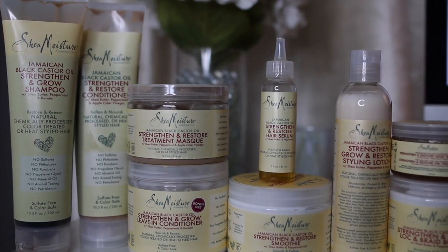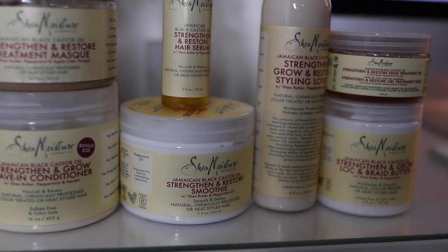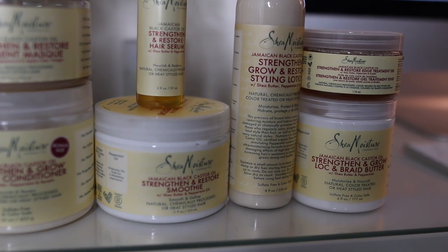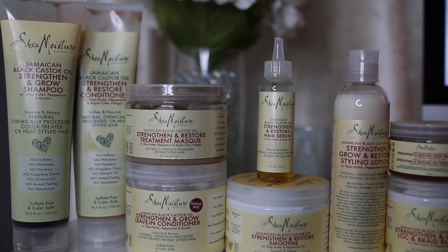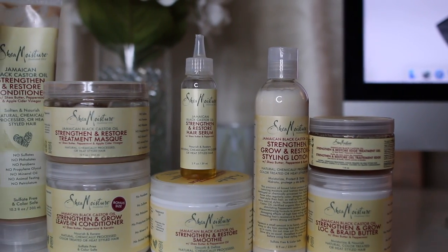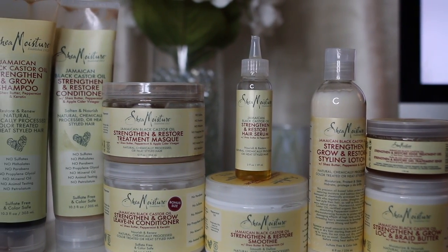Today Kelsey and I are going to be showing you guys two different wash-and-gos using the Shea Moisture Jamaican Black Castor Oil product line. This line has so many different products to choose from, so Kelsey and I are going to be showing you guys how versatile they can be when doing a wash-and-go. These products are also available for purchase at Target.